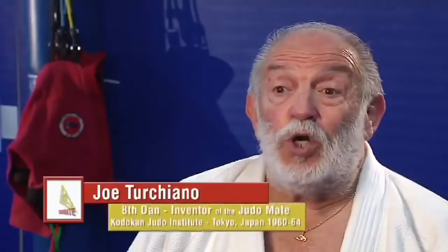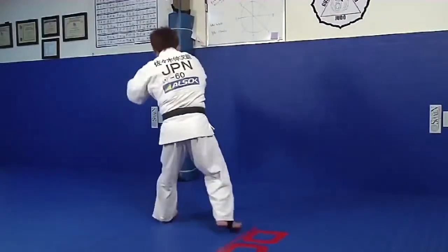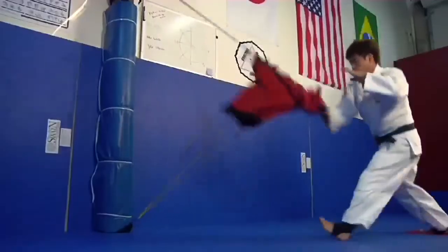The Judo Mate allows somebody to do hundreds of repetitions every day when you don't have a partner to work out with. And the beauty of it, it's portable. So it keeps you in the dojo 24-7. There's no excuse not to train no matter what your schedule is. You can put in your reps.